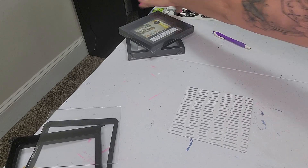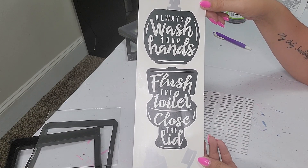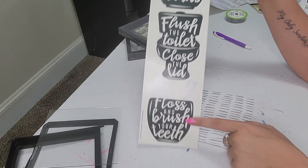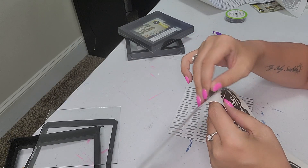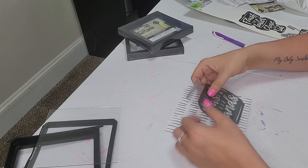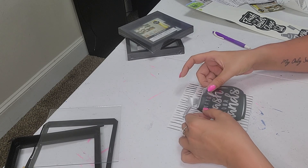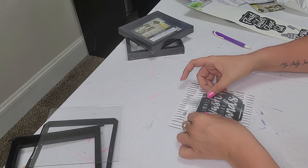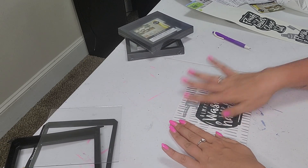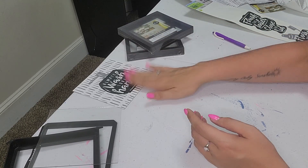That is seriously all there is to this part — we have our background. Now, these are Main Street Wall Creations translucent stickers. They say 'Always wash your hands,' 'Flush the toilet,' 'Close the lid,' 'Floss and brush your teeth.' We're just going to peel off the top one, guesstimate the center, and lay that right down on top. There we have our first one — 'Always wash your hands.'